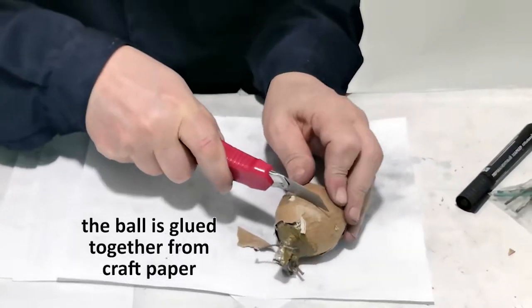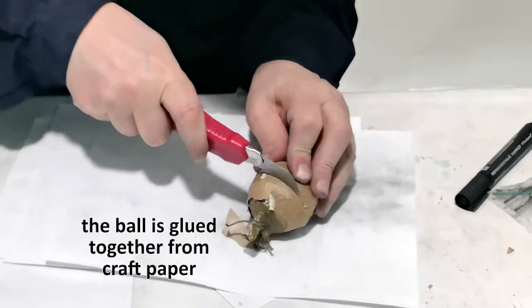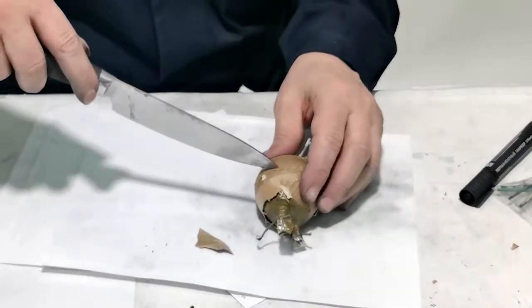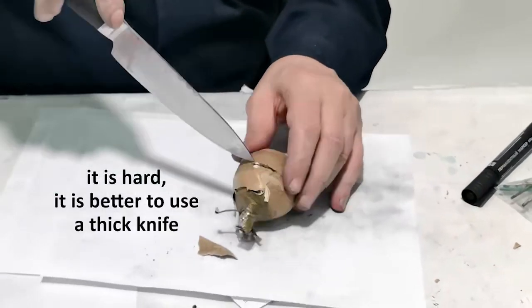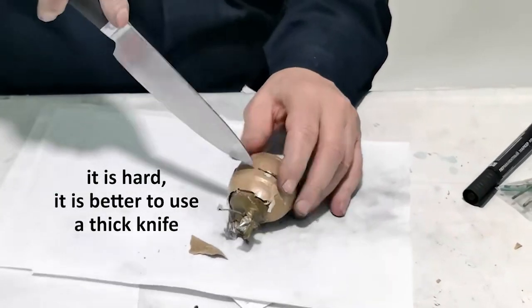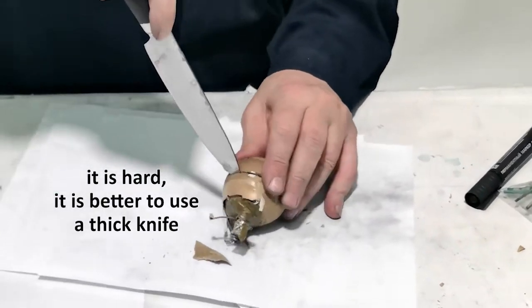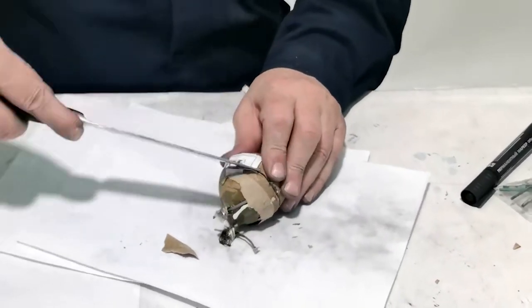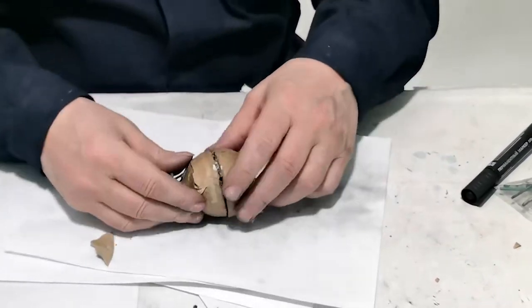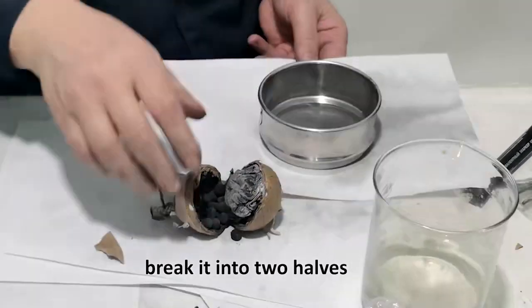The ball is glued together from craft paper. It is very hard — it is better to use a thick knife. Break it into two halves.